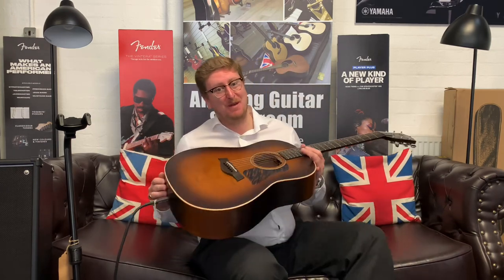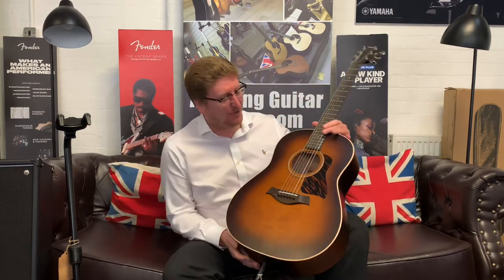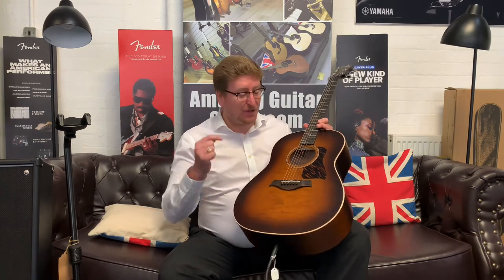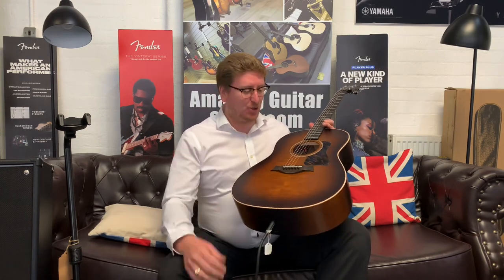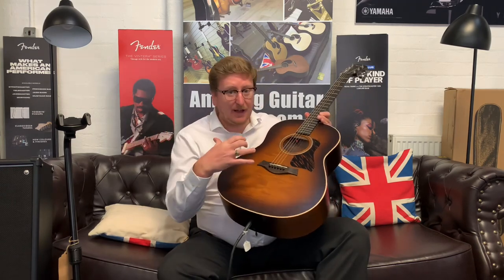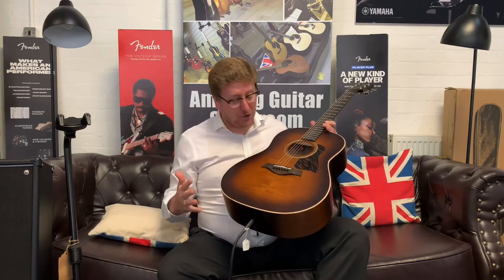Hi guys, it's James here from Rimmers Music in Bolton. Today I have a video presenting this beautiful Taylor AD27E American Dream Series guitar, available right now on the Rimmers Music website as a unique listing. If you're watching on YouTube, you can find the link in the description below the video — click it and it will take you to our website where you can see unique photographs of this guitar, read the write-up, see the price, and hopefully decide to make it yours.